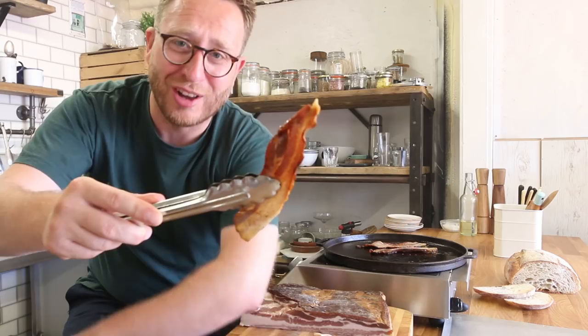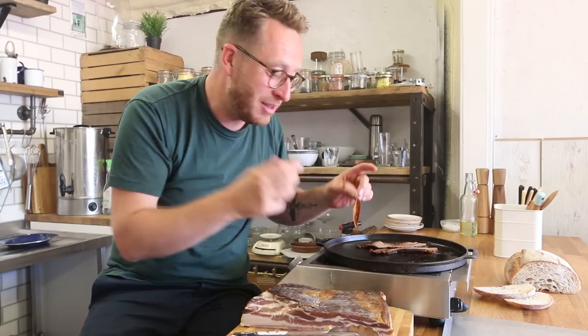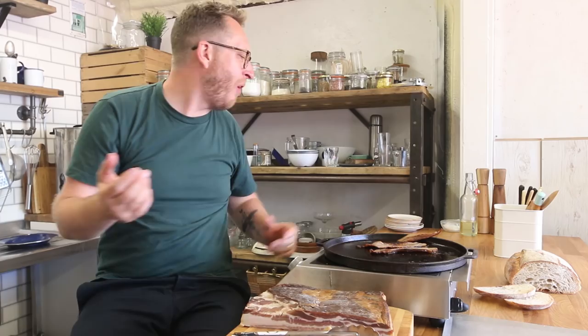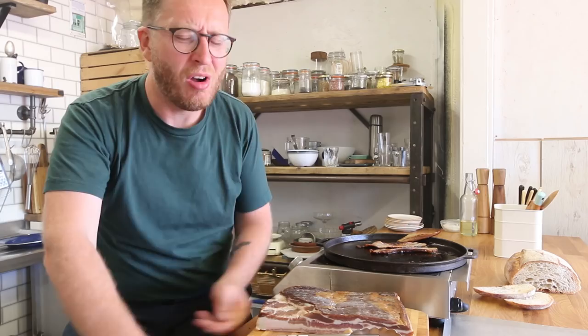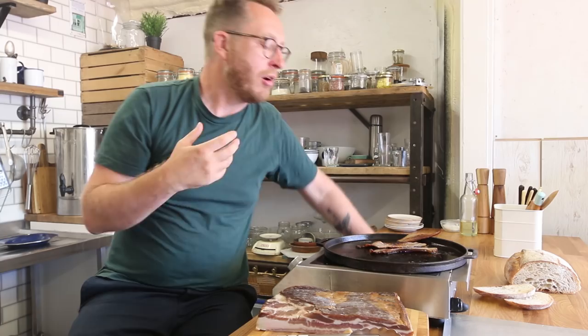It's time to taste the bacon. Oh, I'm in heaven. It's so good. It's meaty. This is the difference — you get the porkiness. You taste pork. You taste pork meat. You're eating a piece of food, a piece of meat. That's a bloody revelation. That is heaven. My brothers and sisters, that is bacon. That's heaven.